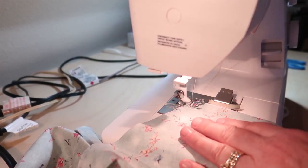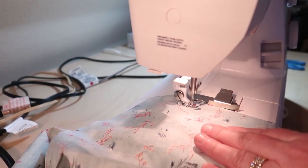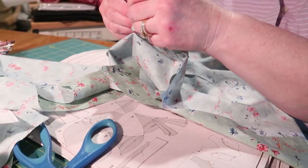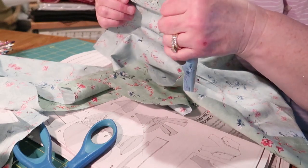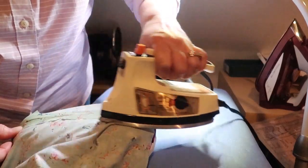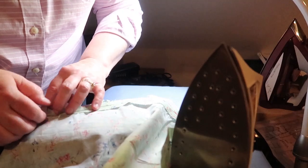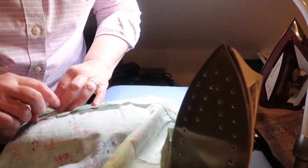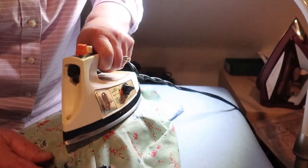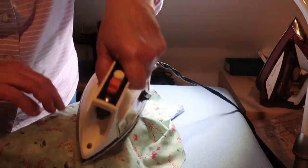Then I stay-stitched the neck edge of the bodice to keep it from stretching while I was working with it. I pinned the bodice fronts together, easing the curve of the bust, then sewed the front bodice pieces together, being careful to ease that curve. When I finished sewing I clipped the curves to get them to lay flat, then pressed the bodice seam open on my pressing ham. Off camera I pinned and sewed the side seams together and pressed those open too.